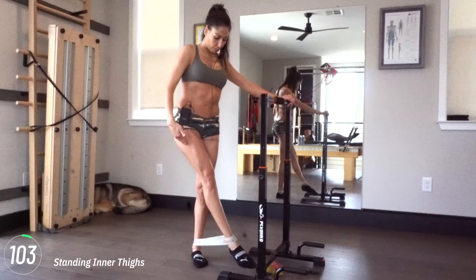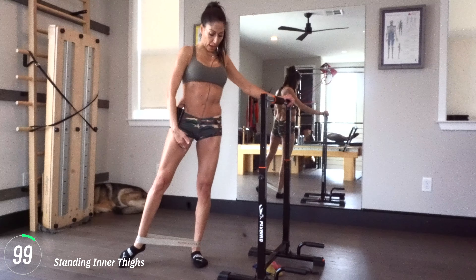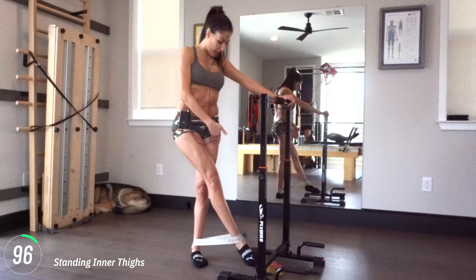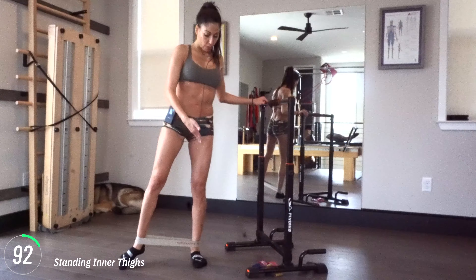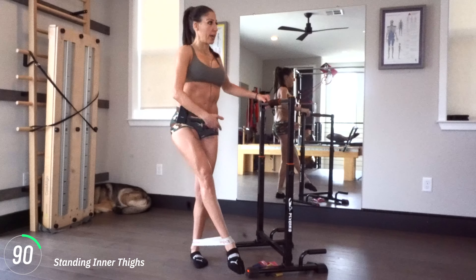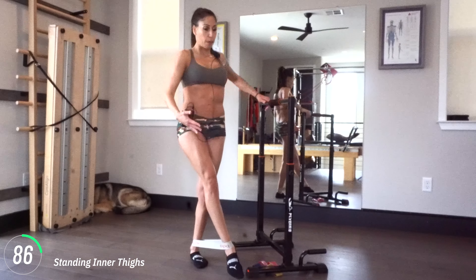Up, out, and around. Make those circles. Almost there, guys — 10 seconds. Really press that band out. Five more seconds, we're going to do some standing inner thighs. And then release.